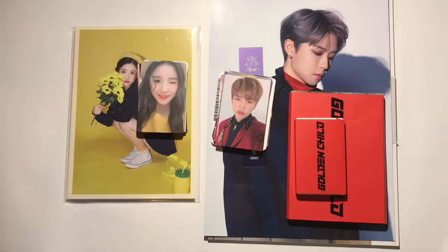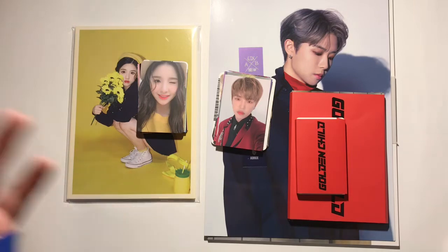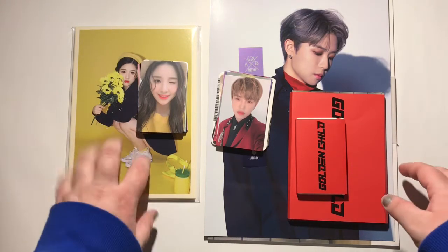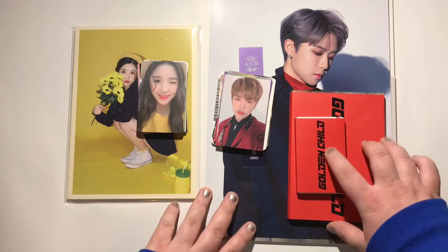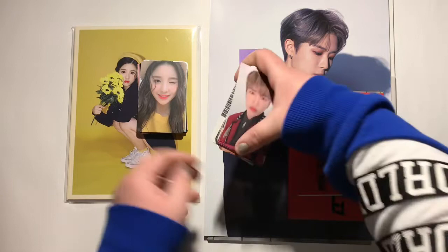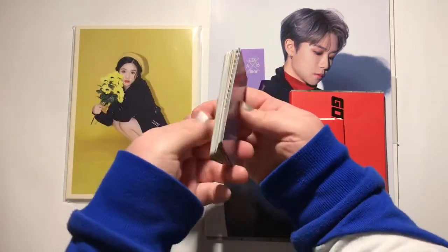Hey, it's Taylor, and I'm going to be doing another storing and organizing photo cards video because I have once again quite a few to put away. A lot of this is from my Luna fan club kit and Golden Child's deluxe edition for Reboot, but I also have some boy group cards and other girl group cards as well.